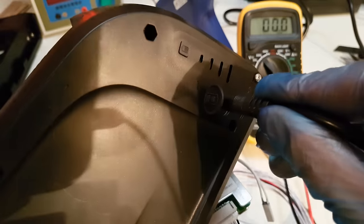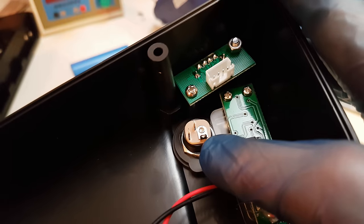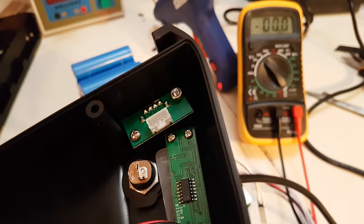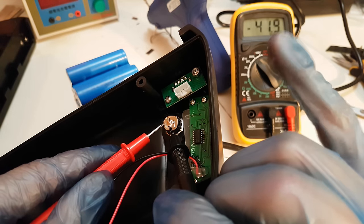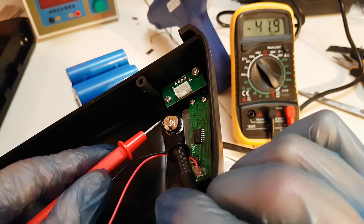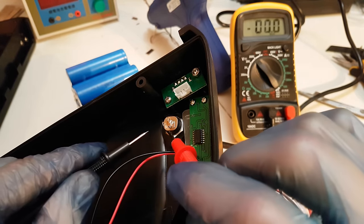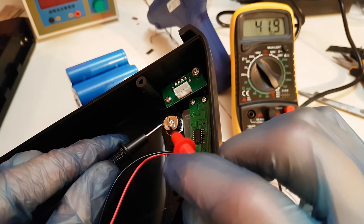On the case there is a charger connector and on the other side there are 3 pins, but there is no mark to indicate which one is plus or minus. So I am going to use a voltmeter to find out. If I touch these 2 and the voltmeter shows a minus, I have to switch the terminals of the multimeter. And there we go — I found the plus and the minus.